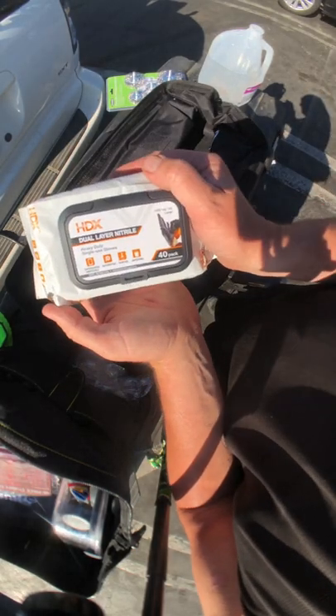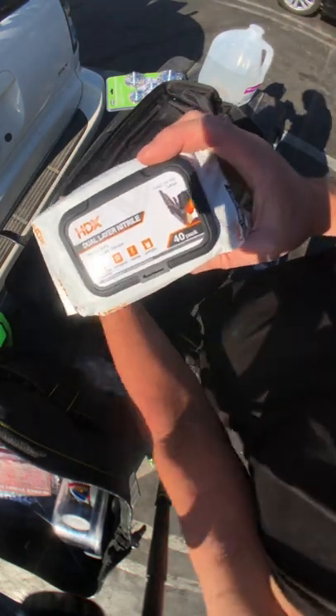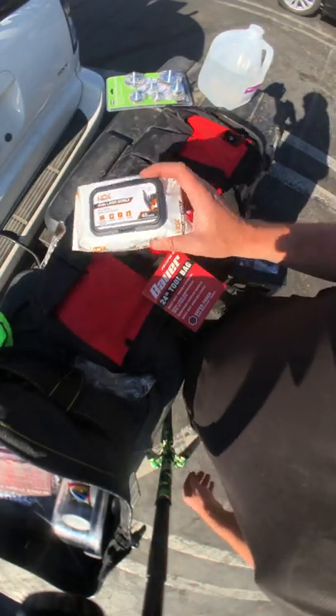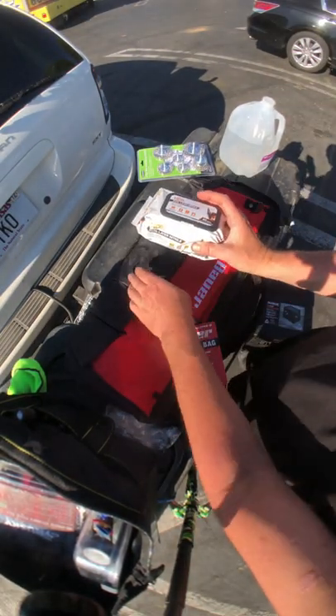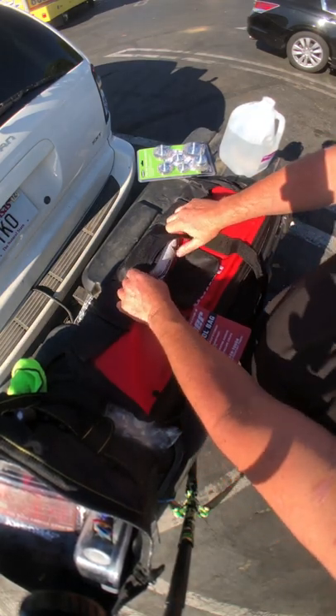Alright, transferring the tools. The all-important HTX nitrile gloves — they range anywhere from nine or ten dollars to fourteen dollars. I like to put these somewhere where I can get to them easily; I use gloves all the time, or try to anyway.